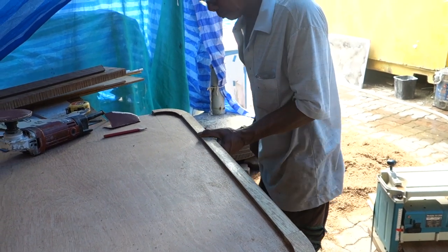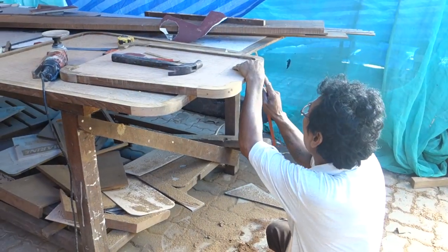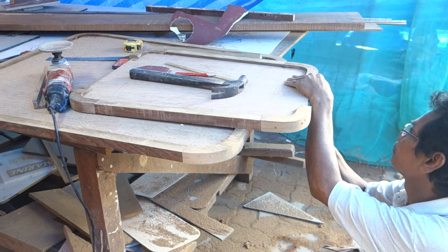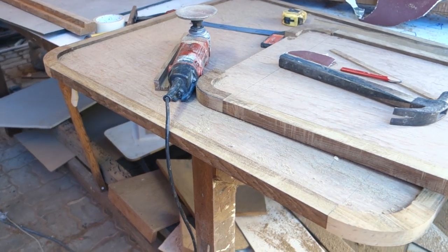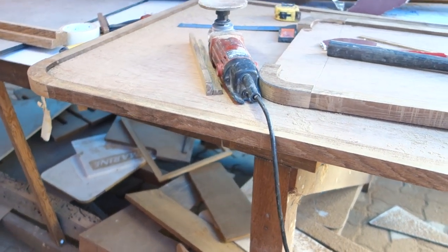That looks pretty good to me. Pong is like a train — no matter what goes on around him, he just keeps going. He's been working on the table and the coffee table all day. He's got the teak surround in there, which we're going to fill in with solid teak.